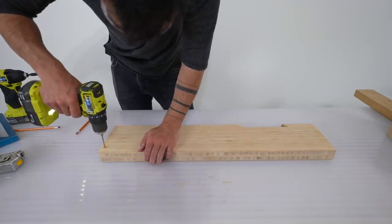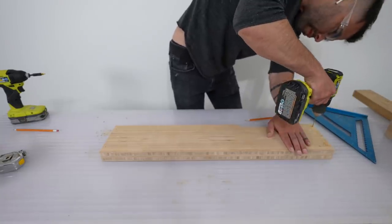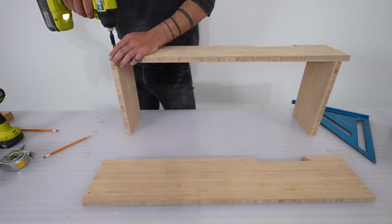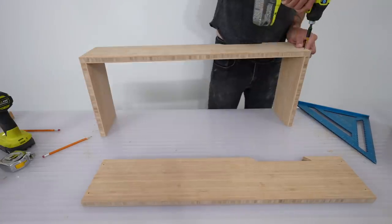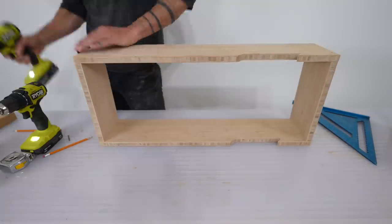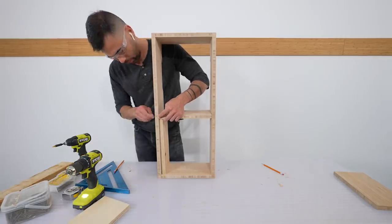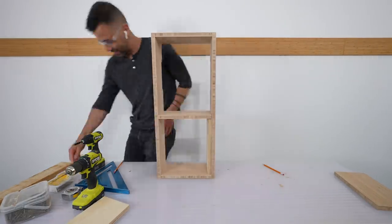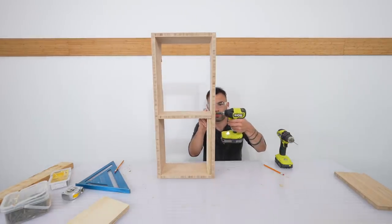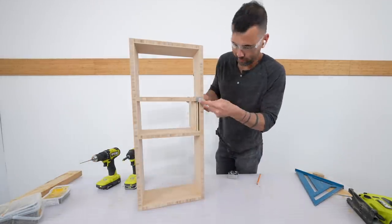Now that I have the two side pieces cut, all I have to do is mark the screw locations and add the shelves. I thought about covering the heads of the finish screws with wood putty or small plugs, but the heads have a brass-like appearance and they actually blend in almost perfectly with the color of the bamboo with the Simple Finish on it. When making shelves like this I like to cut a short scrap piece of plywood as a guide to make sure everything's level — though because this material is so square with minimal warpage, it was really easy.